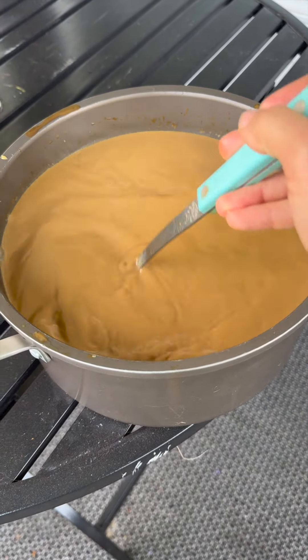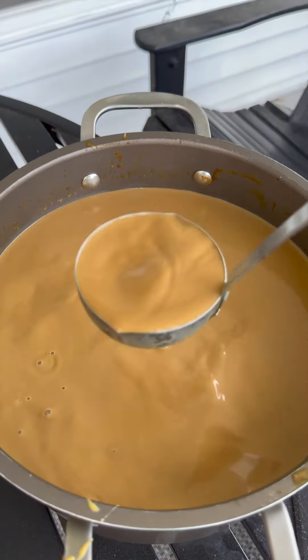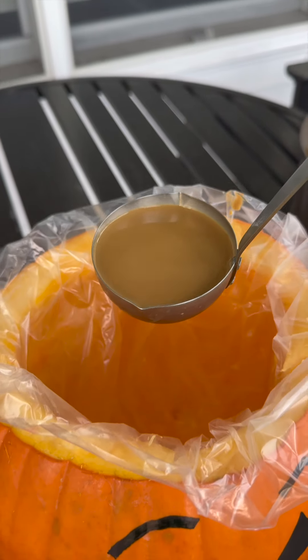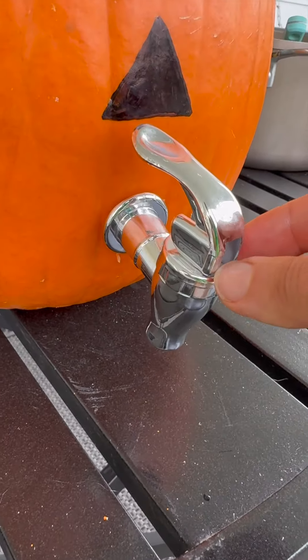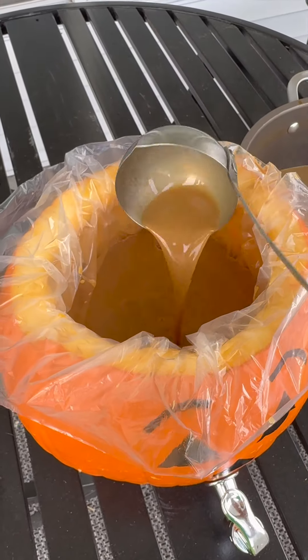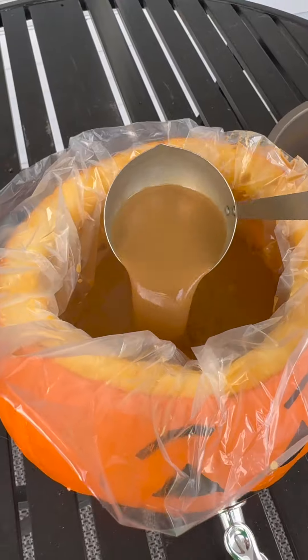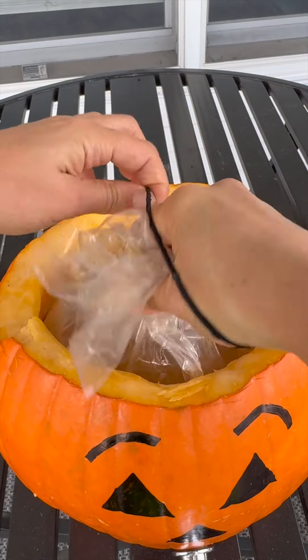I like to take one ladle at a time — that is the no-mess method. Pour it in slowly to avoid big problems. Make sure this is off. I like to use the oven bags because then you don't get those pumpkin guts in here, and if you want to save some for later you easily can.